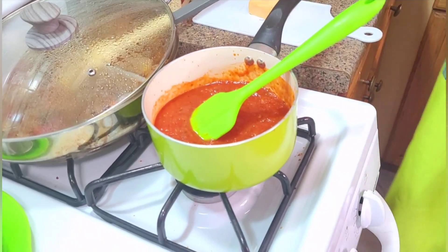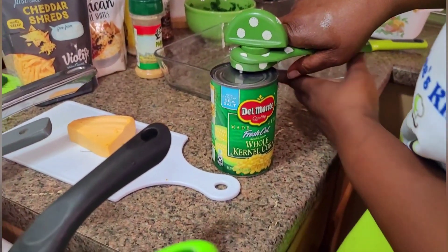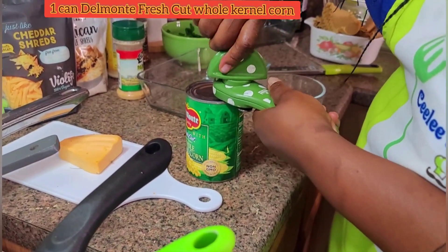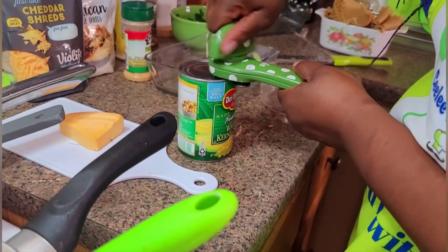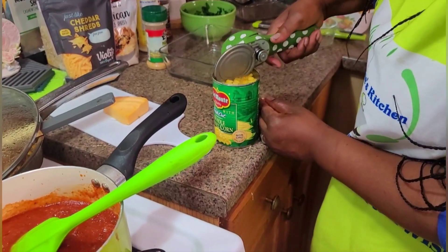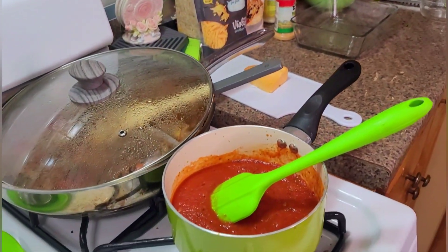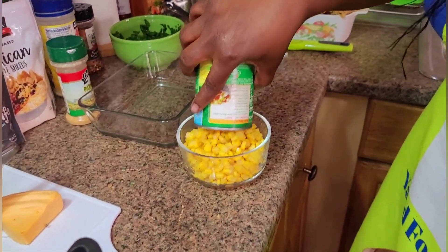I'm gonna be using a Del Monte whole kernel corn — a whole can — because this will be a part of the vegetables that I'll be putting in the lasagna. I'm just opening the can right now, throwing off the water, and pouring the corn into a little bowl.